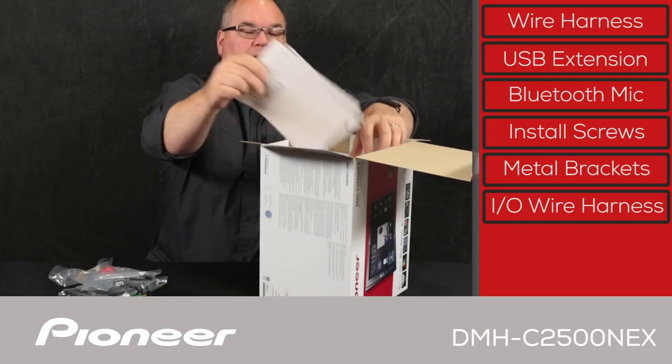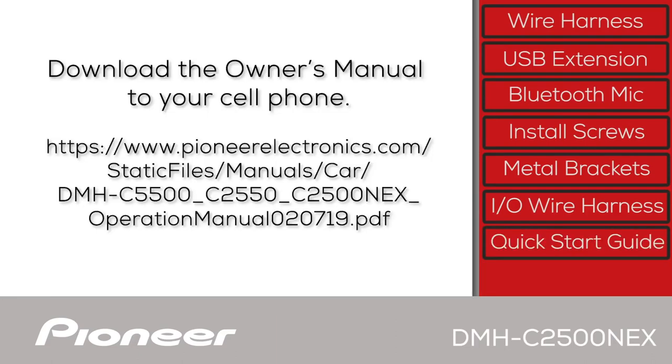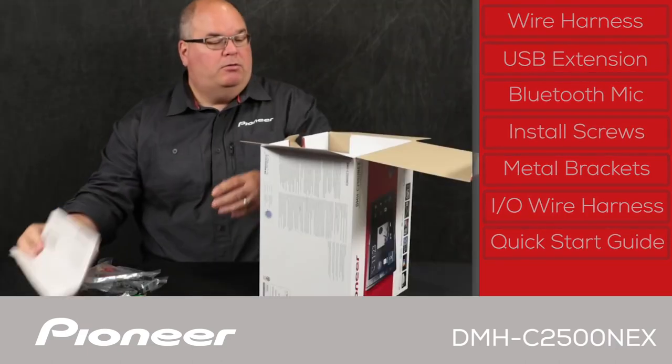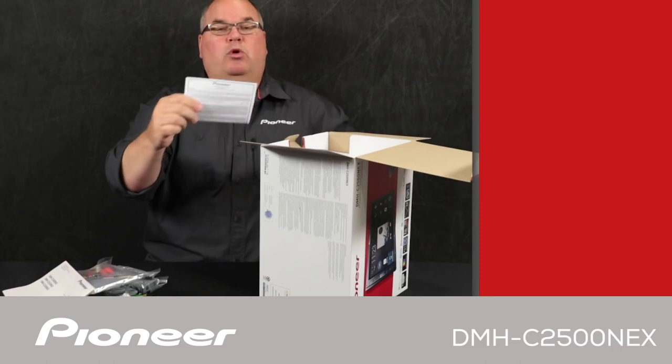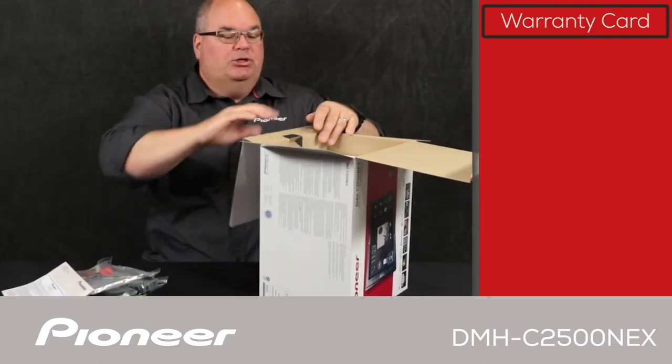Next up we have the quick start guide. Please be sure to download a complete copy of the owner's manual to your cell phone in PDF form — you can find it on pioneerelectronics.com. And lastly, here is the warranty card.